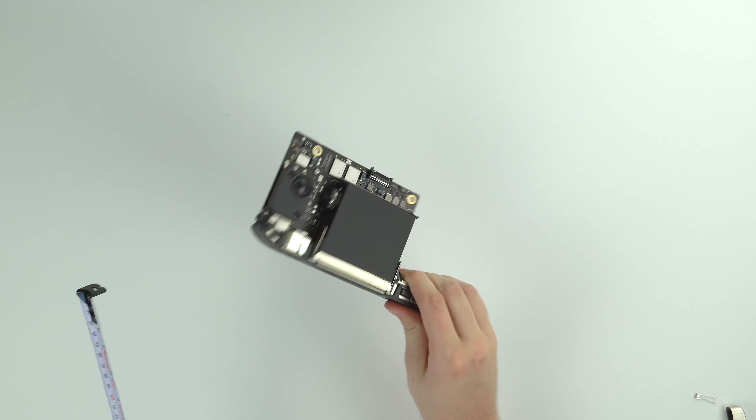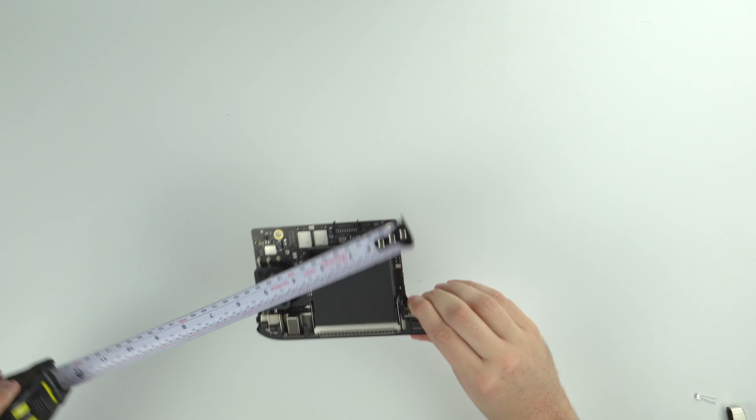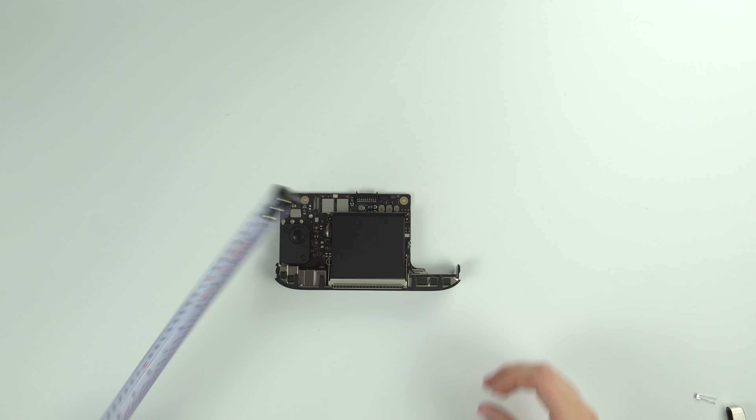Now for the logic board — this thing is absolutely tiny. It's about four inches by five and a half inches, which is insanely small considering how much power the M1 chip has.